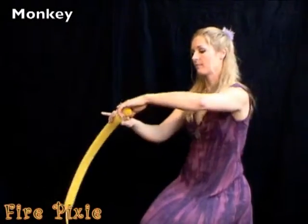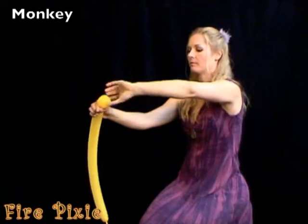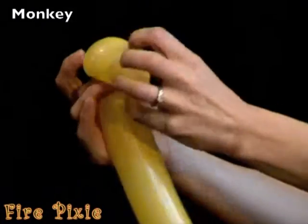Start with a loop twist. Tuck that knot through the middle of the loop so that it stays.